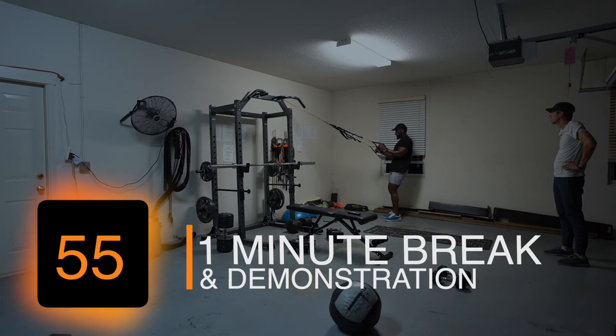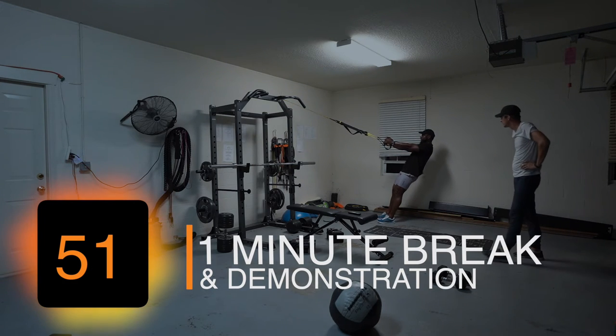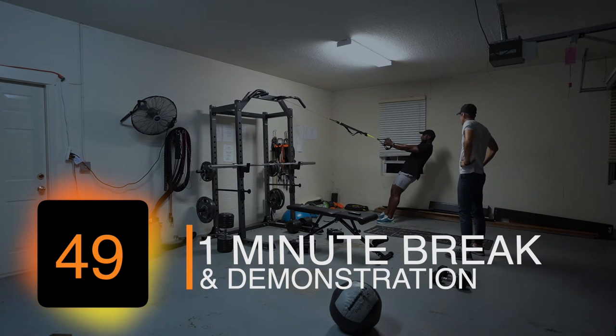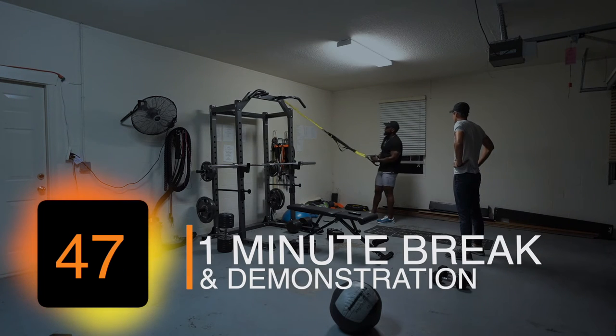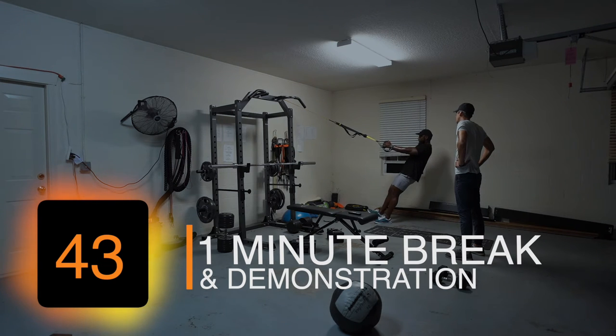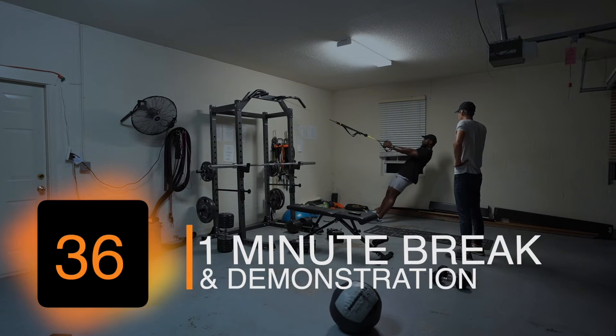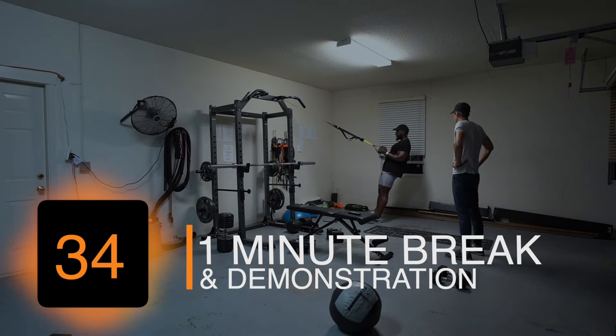TRX row. You can do it with your feet flat. Keep your body nice and straight, arms fully extended, make sure this part is level. On your heel is a little more advanced. Roll it in, keep your elbows in nice and tight, and then back up. Keep your body nice and straight through the whole process.